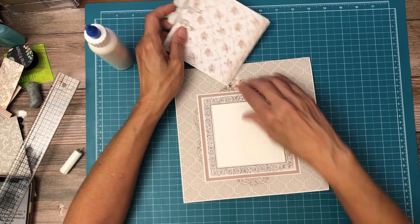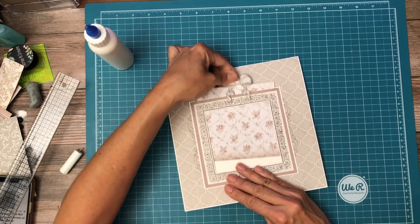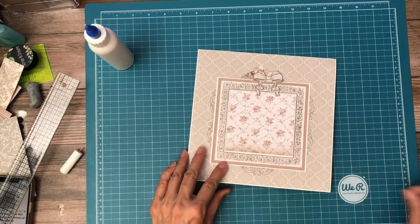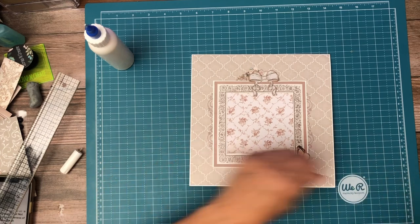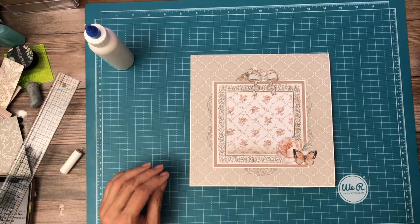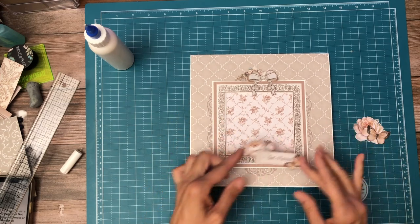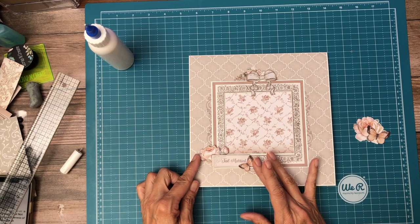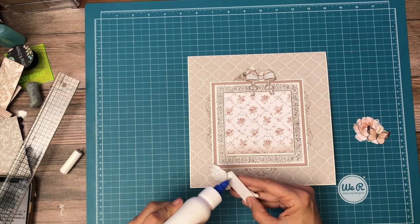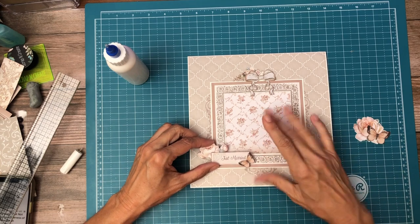Now this is going to go in the pocket here. And then I'm going to add a little bit more bling. I'm going about adding a flower. Oh and I really liked this 'Just Married.' I think that's too much — I kind of like it right there, a little bit high. So I'm going to have it come into the frame just ever so slightly.